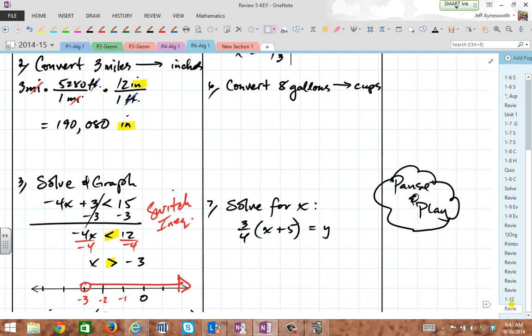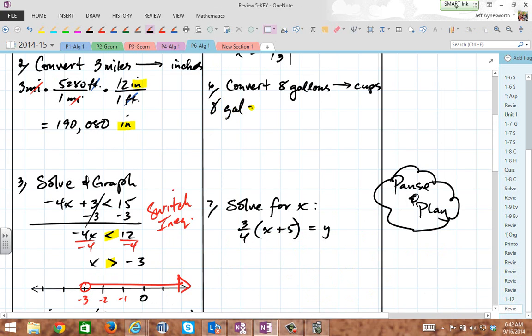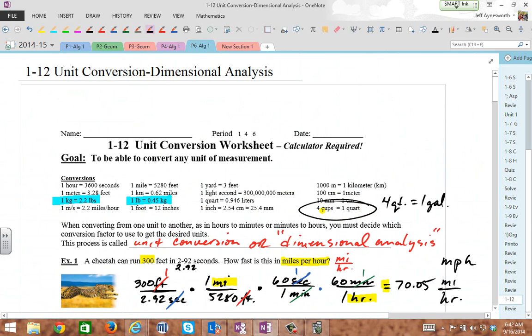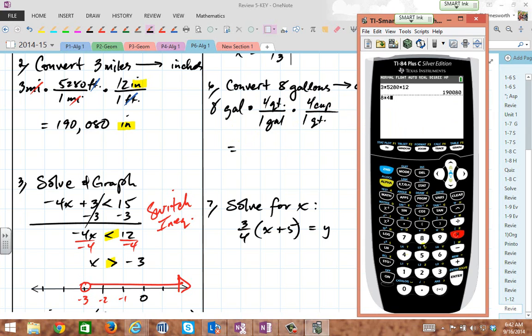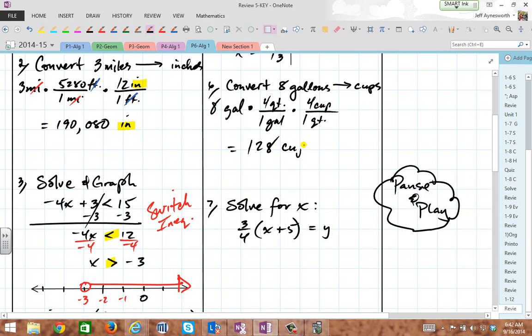So we're going to take eight gallons, multiply by four quarts per gallon, and for one quart there's four cups. So we just multiply eight times four times four. That's 128 — so it's 128 cups in eight gallons. Show the canceling: gallons cancel, quarts cancel, and you end up with cups. Easy.